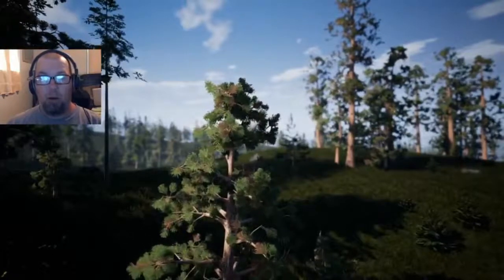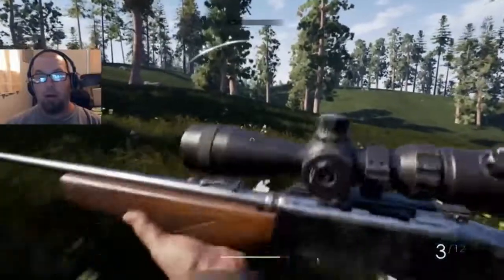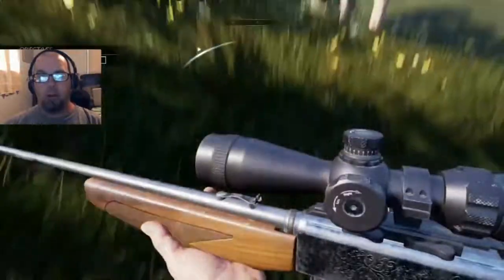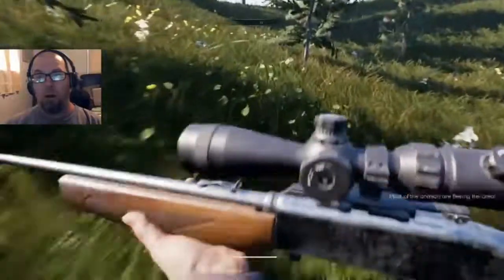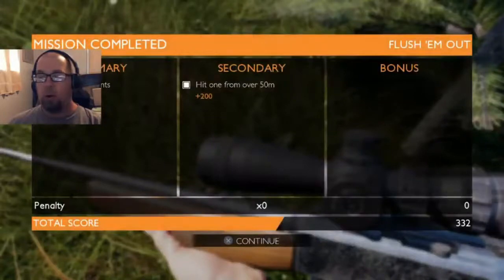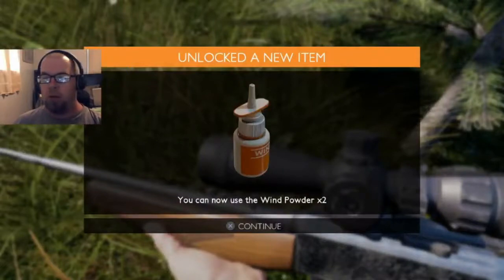There's one I didn't see, and there's the second. Three hundred and twenty-two points. We hit one from over 50 meters — I think we hit both from over 50. And we can now use the wind powder two times.